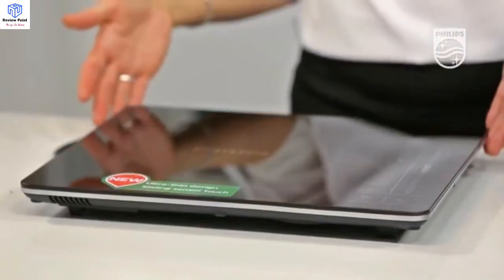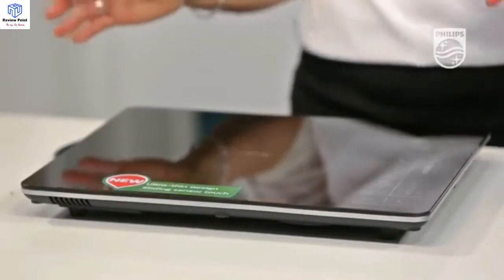Hi, I'm Gab from Philips, and today we're having a look at the all-new ultra-thin premium induction cooktop. It is simple to use — precision at the touch of a button. The beautiful thin design means that it's easy to place anywhere with a regular power outlet, and it can be portable as well.